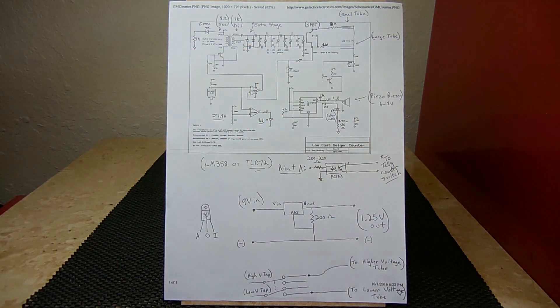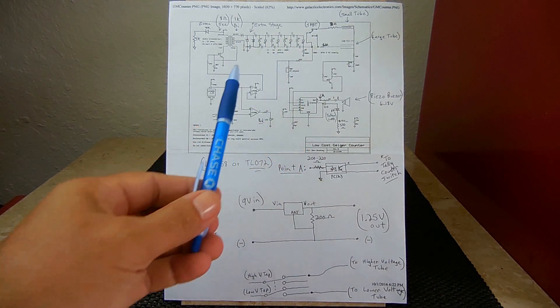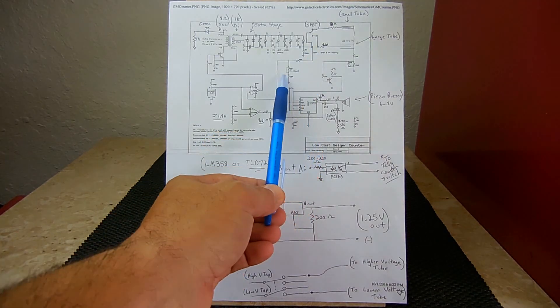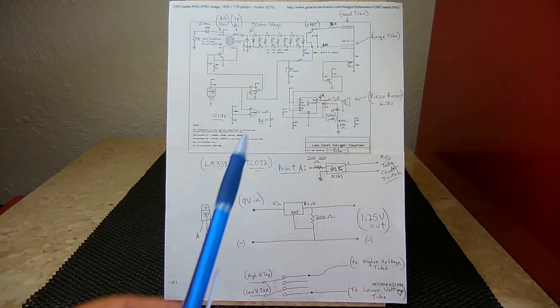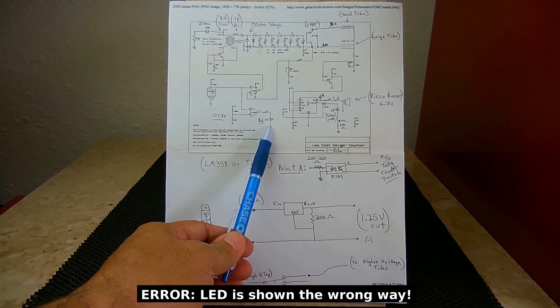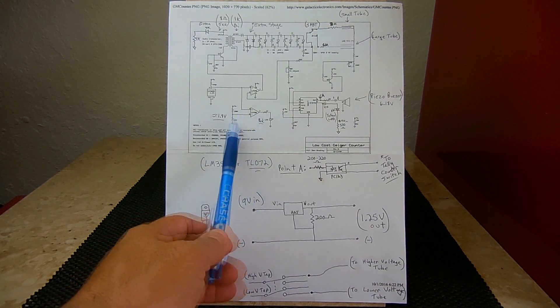Each capacitor in the multiplier circuit is a 0.033 microfarad, 200-volt non-polar capacitor, and each diode is a 1N4935, which is a fast-switching diode. To adjust the output voltage you use the potentiometer — a 50k pot in the original design. If you added the extra multiplying stage like I did, I highly suggest making it a 100k potentiometer. Over here is a red LED used to indicate when the 9-volt battery is getting low, using an LM358 op-amp — I decided to use a low-noise TL072 instead.